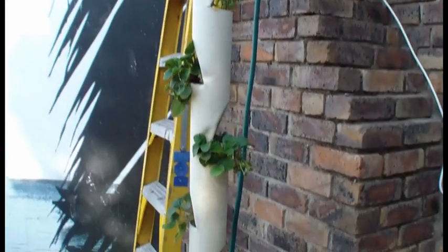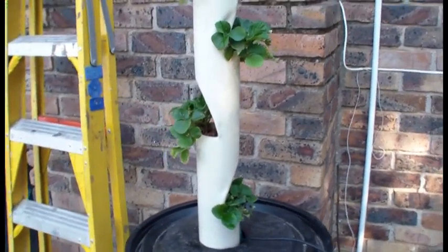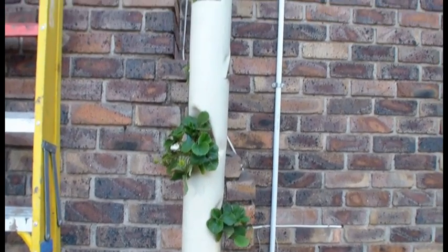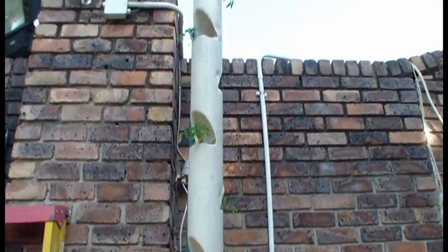We've got some tomato plants and then here at the bottom we have four strawberry plants. I only put them in yesterday and they still all look perky, so it looks like they are going to survive. I'll keep you updated.